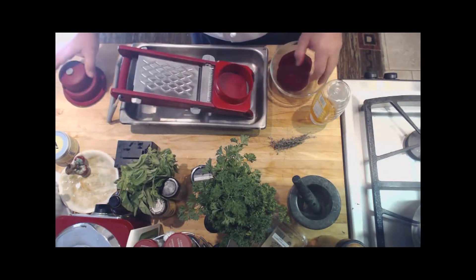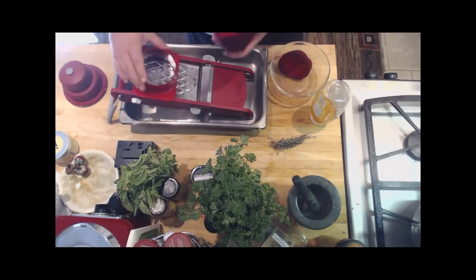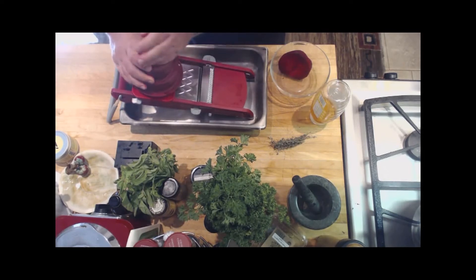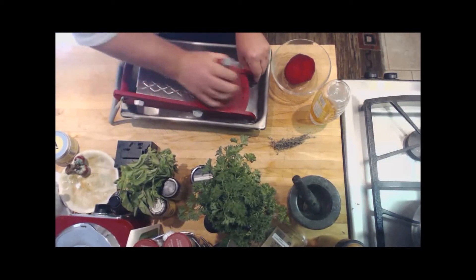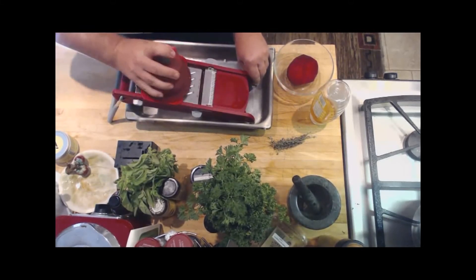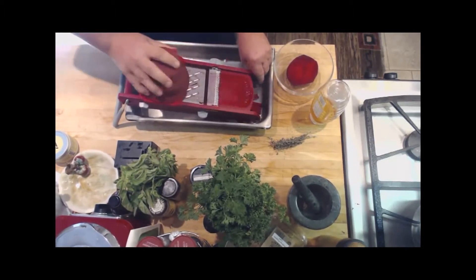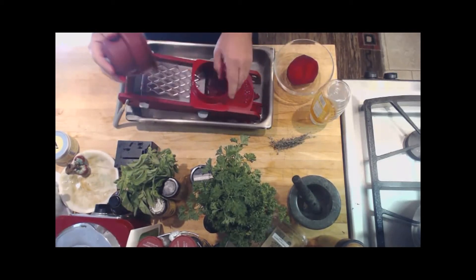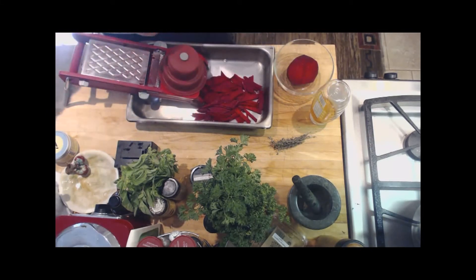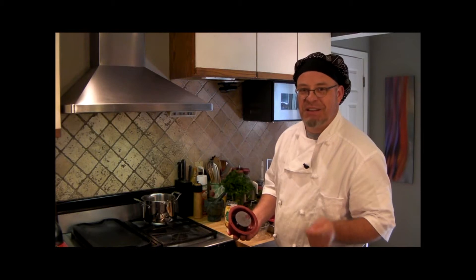This is one of the pieces of equipment I can't live without — it's called a mandolin. If you don't have one, you'll love to get one because it makes short work of slicing root vegetables like carrots, zucchini, or anything else — even your finger if you're not careful — into beautiful little julienne strips.